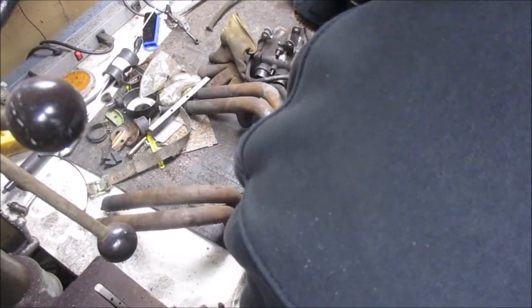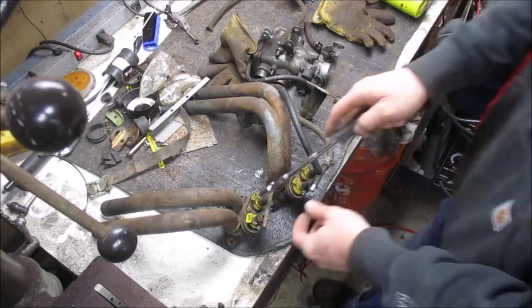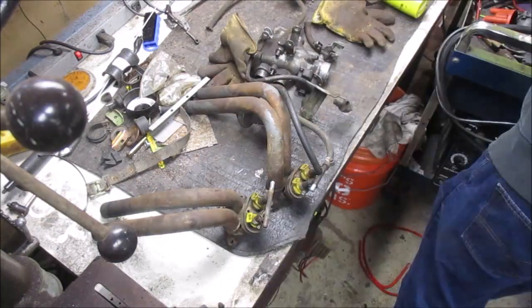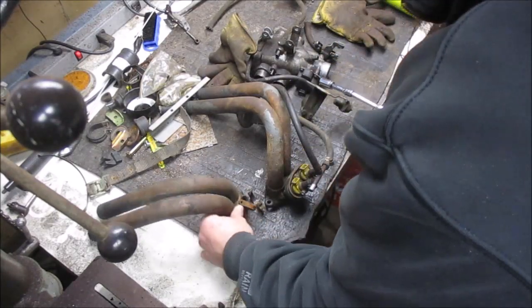Right here I'm pulling the injectors out of the intake manifolds. They're going to get the wire wheel treatment in just a second. Just a couple of 10-millimeter bolts and then take the injectors out.